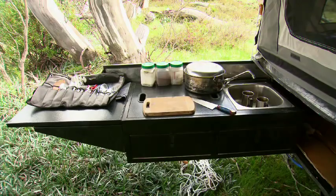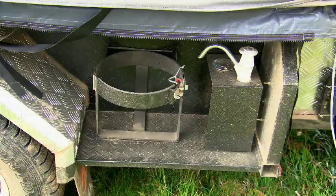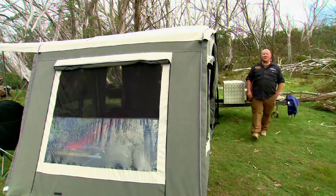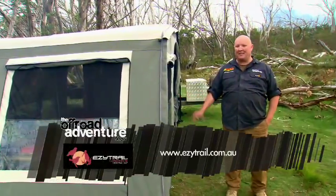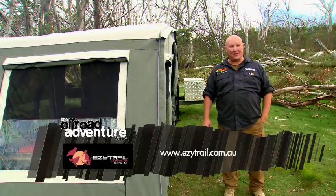The Buckland comes with a kitchen and even holders for jerry cans and gas bottles. The Buckland SE and LX models even come with a huge handy toolbox. To find out more about the entire Buckland range, head to easytrial.com.au.